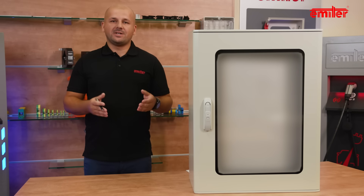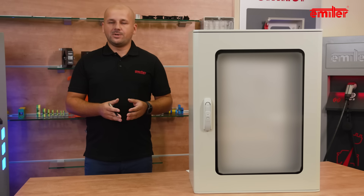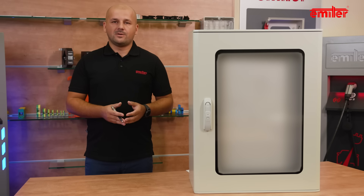We invite you to watch the next episodes, in which we will show the possibilities of Hydra and Lila enclosures.